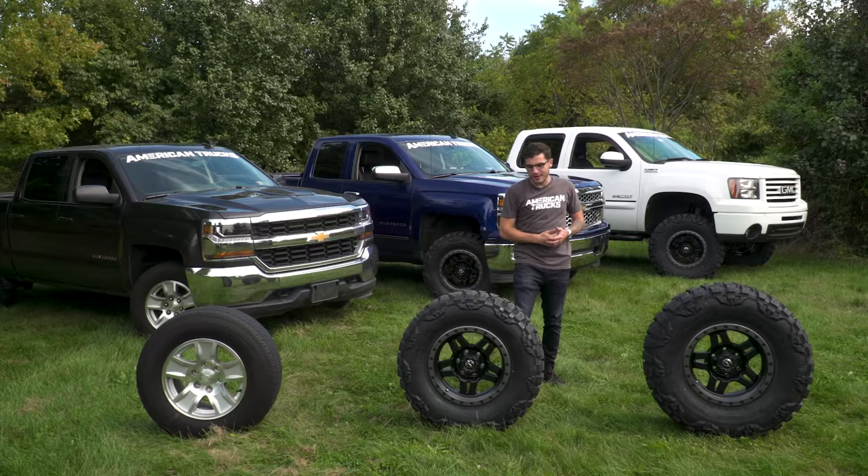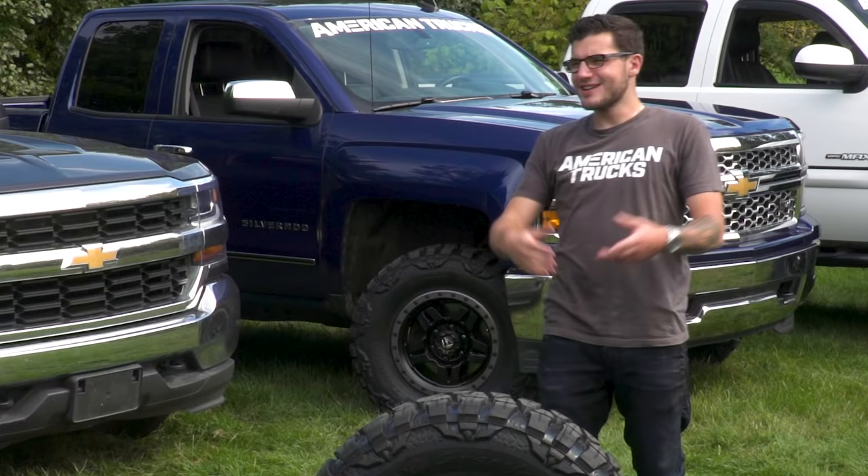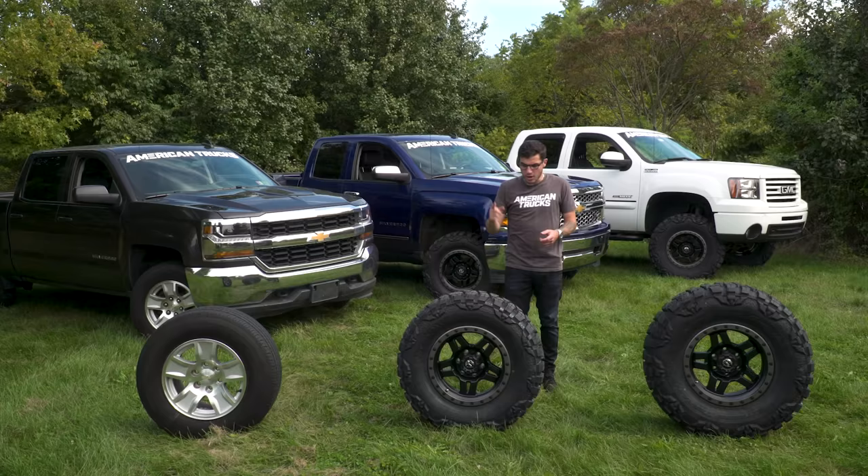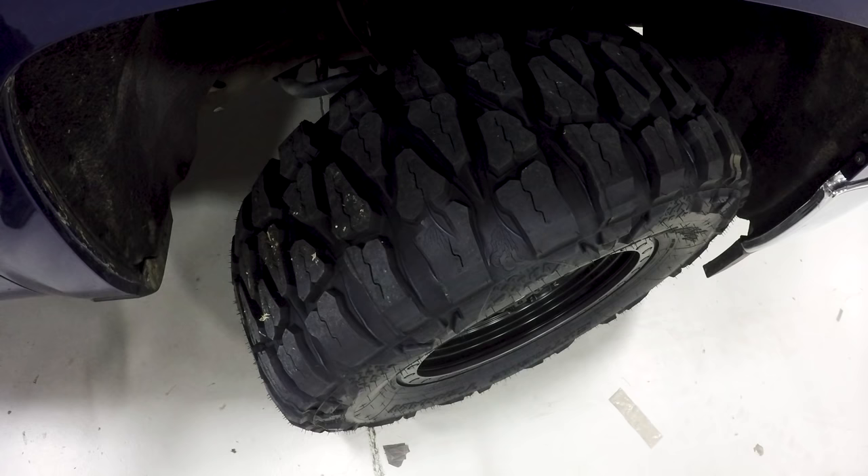Now that we've broken down the three different tire sizes, let's take our 2014 out with the 3.75-inch lift and 33-inch tires, see how it performs on the road, give it a real-life driving test for all you daily drivers out there. We'll also talk about the benefits for off-roading, so let's get to it.